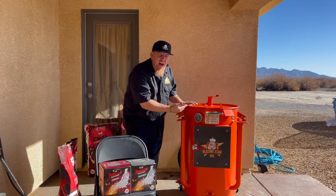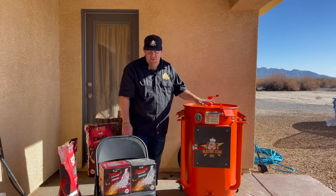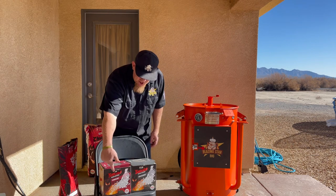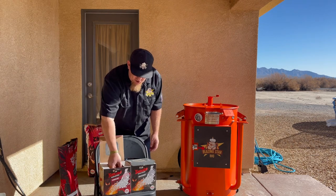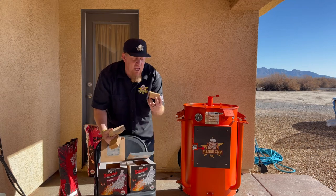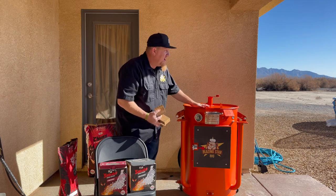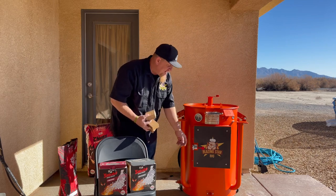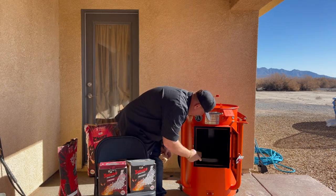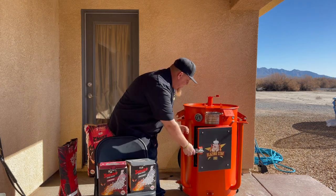We're up to temp now — sitting right about above 275. I'm going to keep it between 275 and 300. This cotton gin smoker is very efficient with that Jealous Devil lump charcoal, but we need some smoke in here. So I'm going to add some JD's smoke — we're going to do two of their cherry blocks and then one of their hickory blocks. That's the blend I like to do. A really nice feature of this cotton gin smoker is I don't have to pull stuff out — I can just pop open this door, put that cherry in there, one off to the side, and then the hickory, then shut it down.